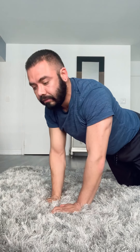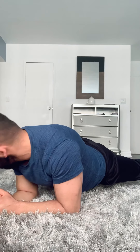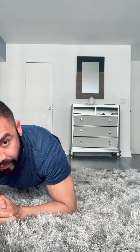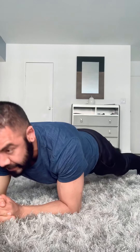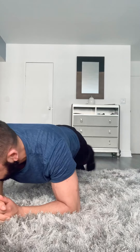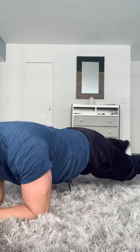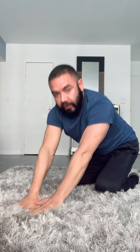Now we're gonna go back to plank again, but this time it's going to be an active movement. What I mean by that is you're gonna move your right foot to the right side and then your left — back and forth. Make sure you're breathing properly. Keep your body straight, keep your back straight. Great job, let's go back to child pose.